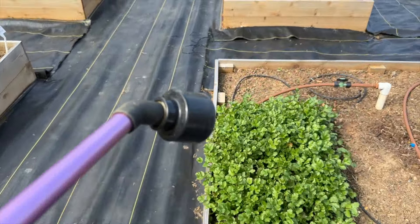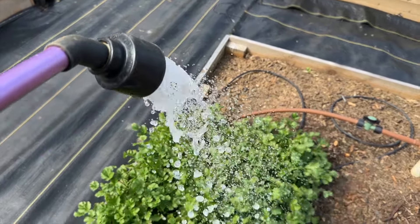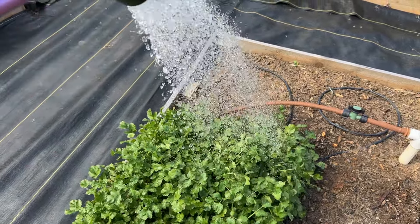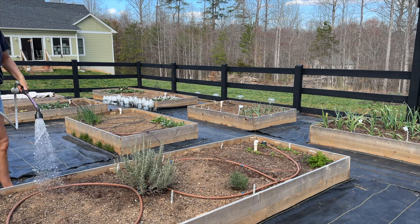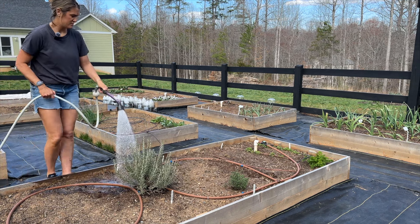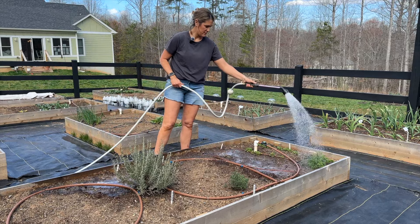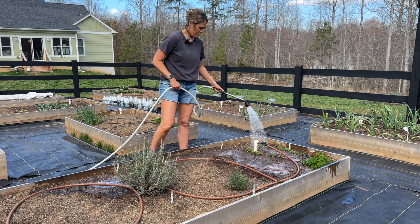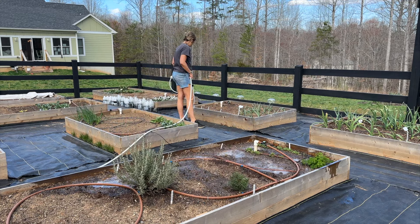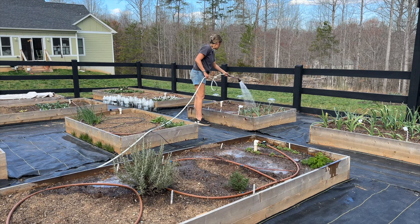Let's try it out on the cilantro here. I have some herbs that I direct-sowed over here a few days ago — just going to water those. And I have some little baby radishes coming up over here.